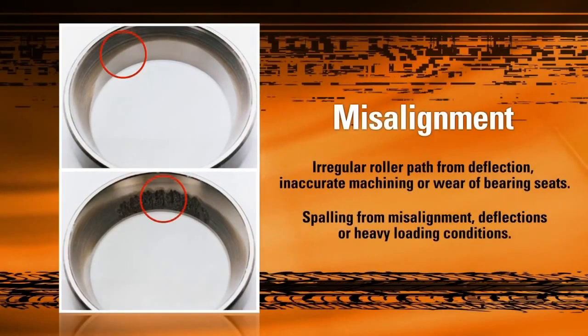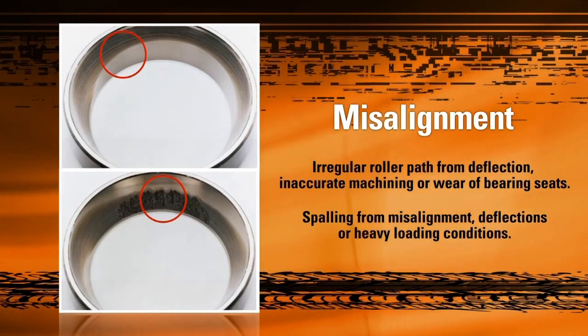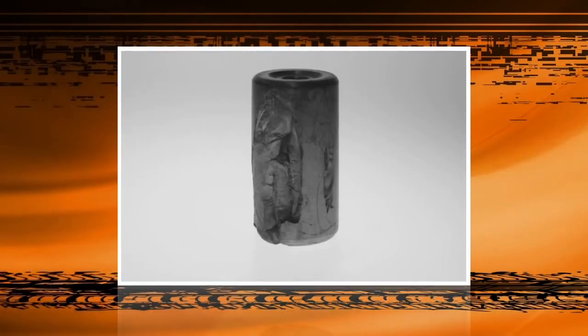At the opposite end of the spectrum, leaving excessive end play during adjustment or an improperly seated cup can cause the sort of misalignment damage seen in this picture. Excessive end play beyond our recommended .005 inches can allow the hub to rock back and forth during operation, disrupting the even distribution of force along the rollers that our bearings depend on. This will result in one-sided deep spalling along the raceway or cone.